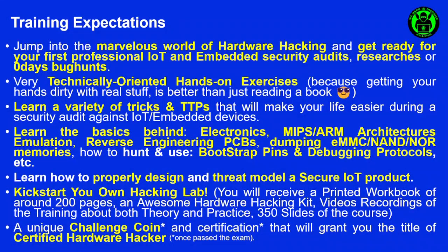Now the question is legitimate: why should I attend this training and what shall I expect from it? Well, first of all you will be able to jump into the marvelous world of hardware hacking and get ready for your first professional IoT and embedded security audits, researches, or zero-day bug hunts. It's a very technically oriented, hands-on training with plenty of exercises, because getting your hands dirty with real stuff is better than just reading a book.